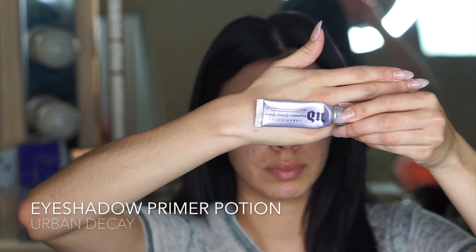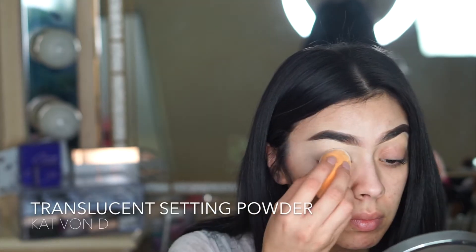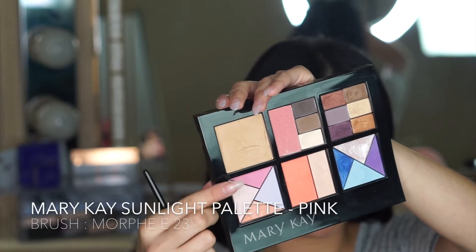As always, I'm starting with the lid primer, and to set that I'm going to be using my Kat Von D translucent powder. This step is really important if you want your eyeshadow to last throughout the entire day and not crease once your eyelid tries to get oily.